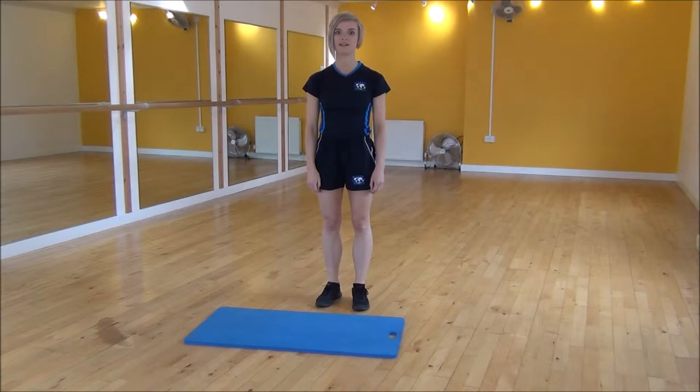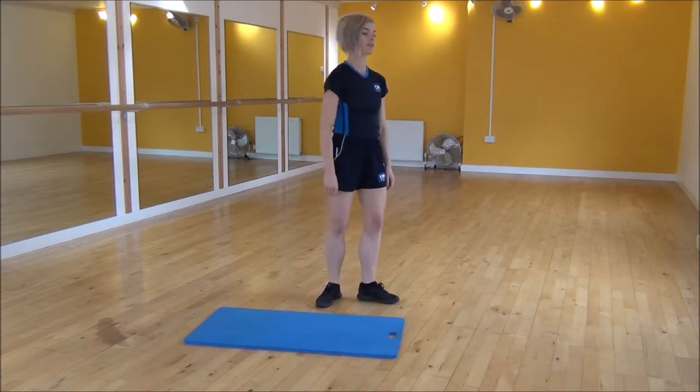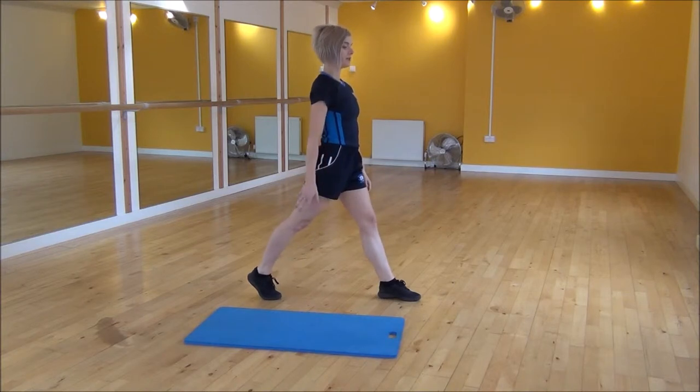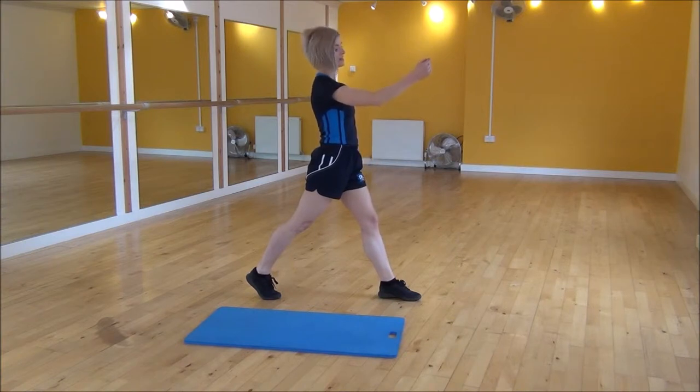Okay everyone, the next exercise today is the spotty dog. So we're going to step one leg back, and on that back leg you're going to be on your toes, and then we're going to have the opposite arm to the front leg out in front, and then we're just going to be swapping.